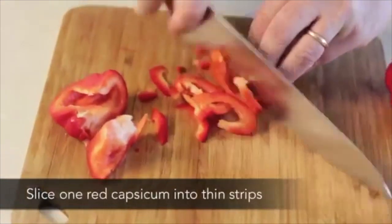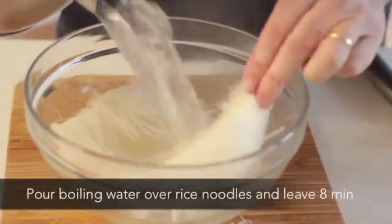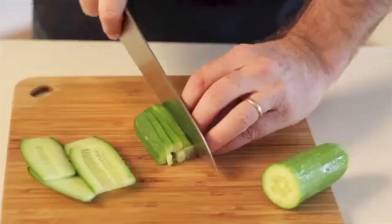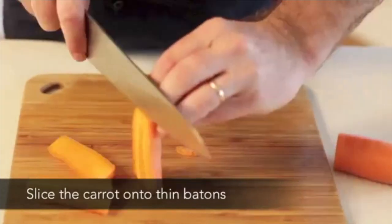Slice one red capsicum into thin strips. Pour boiling water over rice noodles and leave for eight minutes. Slice the cucumber into thin battens. Slice the carrot into thin battens.